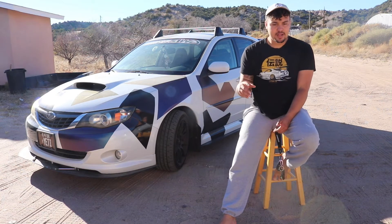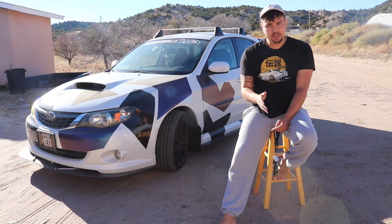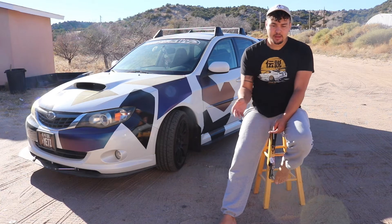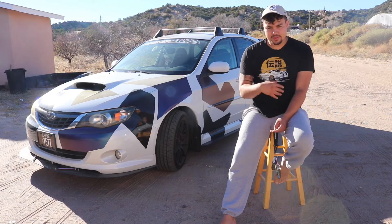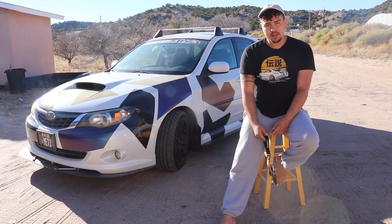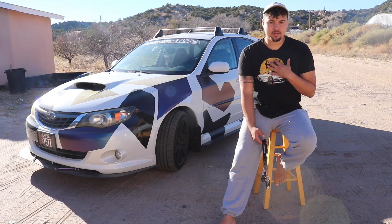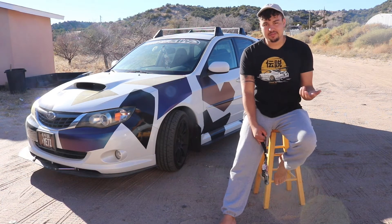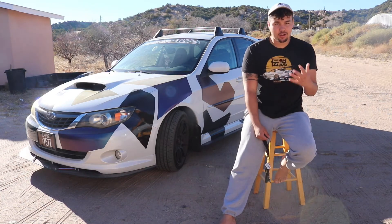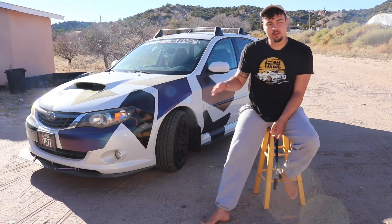Moving to the exhaust setup — I have an Nvidia Catalyst downpipe with the divorced wastegate housing, and then behind that we have the full Nvidia N1 exhaust. I think it's like three and a half inch piping. It's pretty dang loud. I personally love a loud car, especially in the mornings and on wide open throttle. So if you are in the market for one, definitely go with the Nvidia.